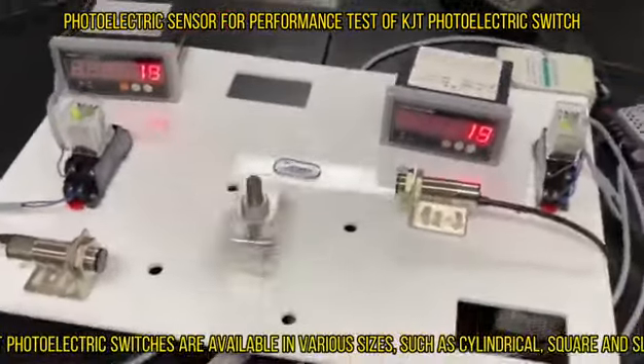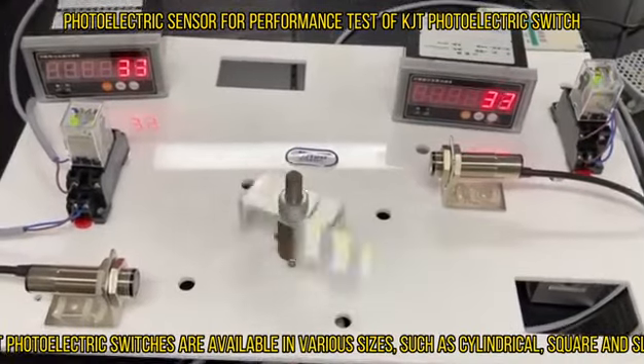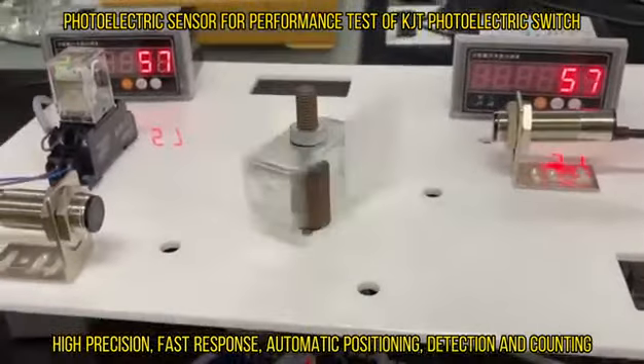KJT photoelectric switches are available in various sizes, such as cylindrical, square, and slot. They offer high precision, fast response, automatic positioning, detection, and counting.